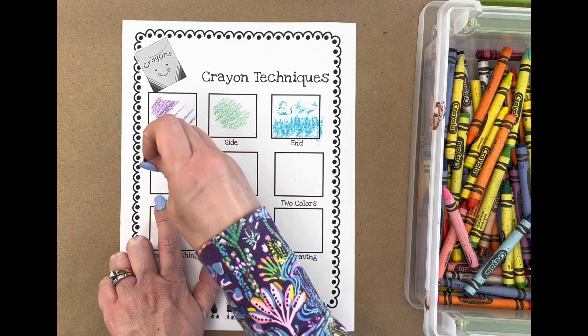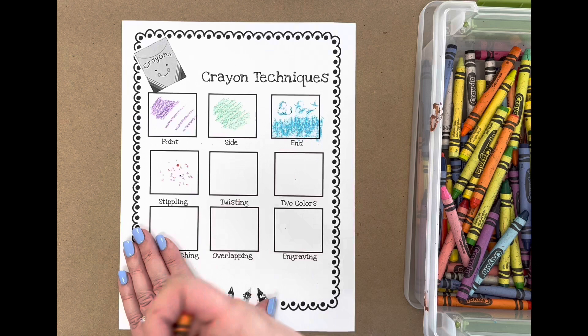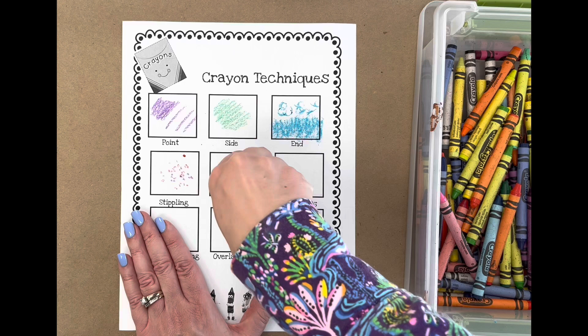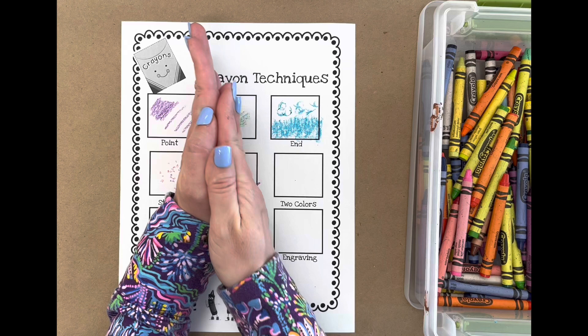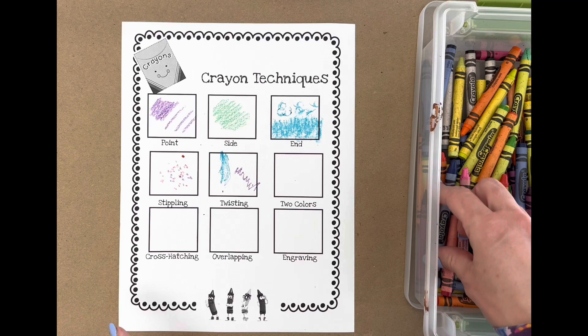Stippling is when students are making little polka dots. It's kind of a loud technique, so I usually have students grab the color of their choice and then do a countdown — for 10 seconds we make as many little dots as we can, then ring a bell as a stop signal. For twisting, it's a goofy one — either kids twist their hand back and forth to see what marks it makes, or they hold the crayon between their hands and twist it back and forth. It makes fun marks all over the paper, though you don't have a lot of control, so they can decide if that's a good technique to use on their project.